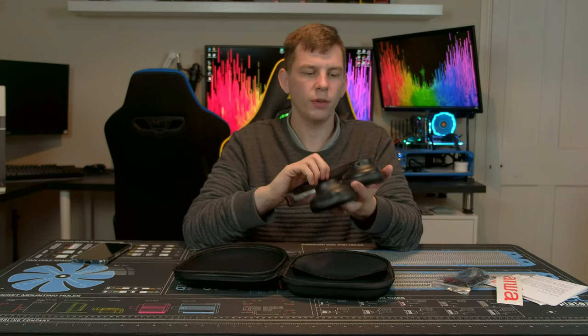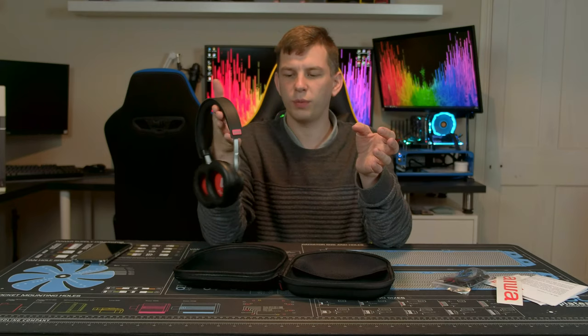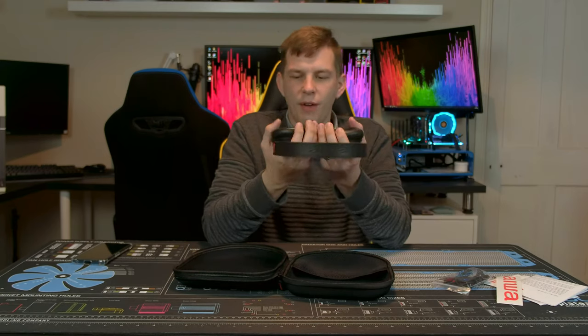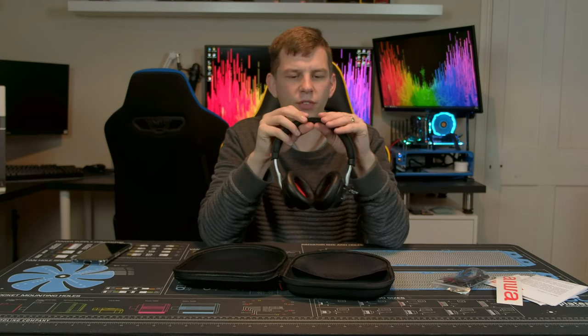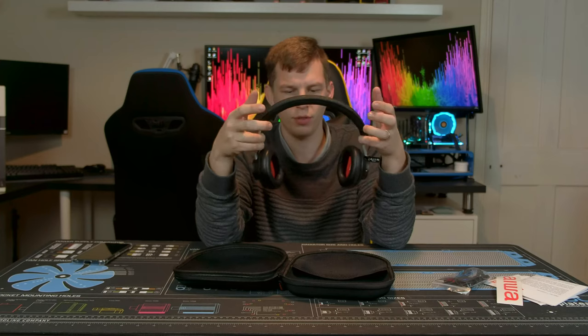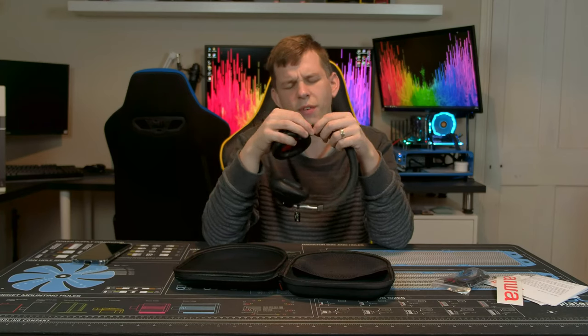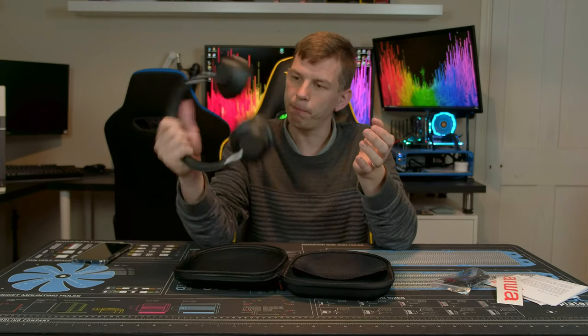The headphones themselves are very simple in design. They are marked on the inside for left and right. They have nice pleather cushions and the headband has real leather on the outside. They have a good amount of flex so they fit a variety of head sizes — the cups push in and pull out with a nice action to expand. They also provide a decent level of isolation from outside noise.